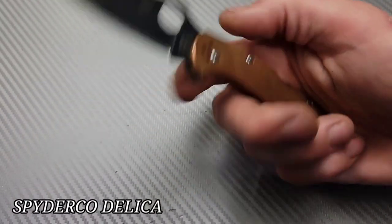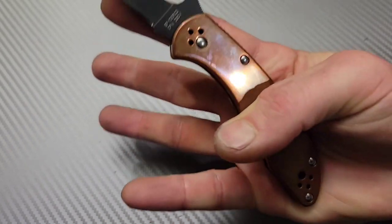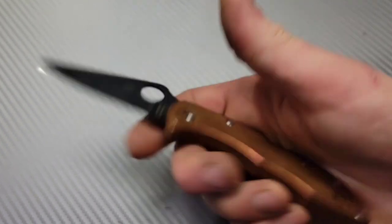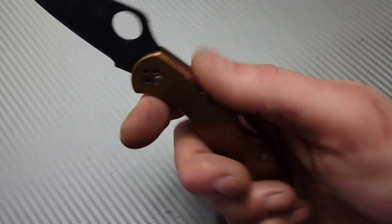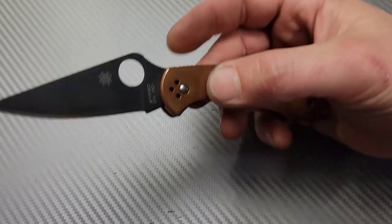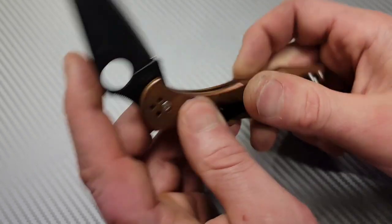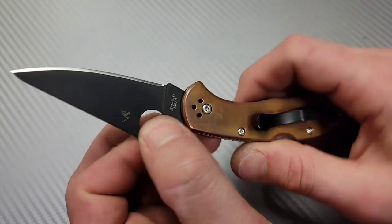This one's kind of a given — the Spyderco Delica. This one is the 20CV with aftermarket copper scales. I actually won this on Titty Patina's channel — shout out to them, and thank you to EDC Journeys who tagged me in their giveaway. Awesome knife.